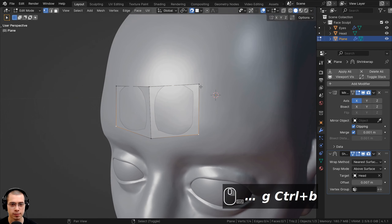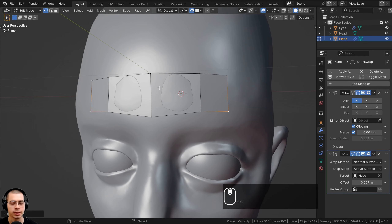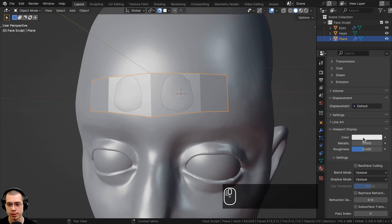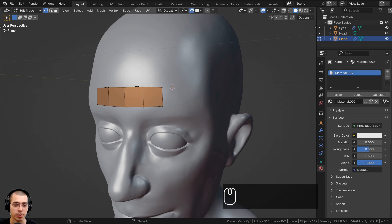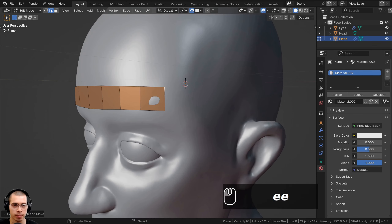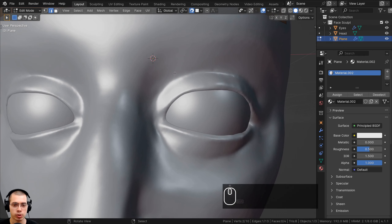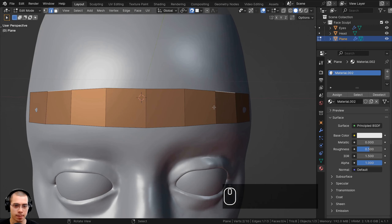Now I can select both vertices and hit E to extrude — the vertices move along with the shape of the face. I'll also add a different color to this object so it's easier to see. I'll go to Materials, click New, scroll down to Viewport Display, and set a skin-like color so the mesh looks different from the sculpt. For the best topology, it's best to keep the faces about the same size. When you get into more detailed parts, faces can be a bit smaller, and in larger areas a bit bigger.